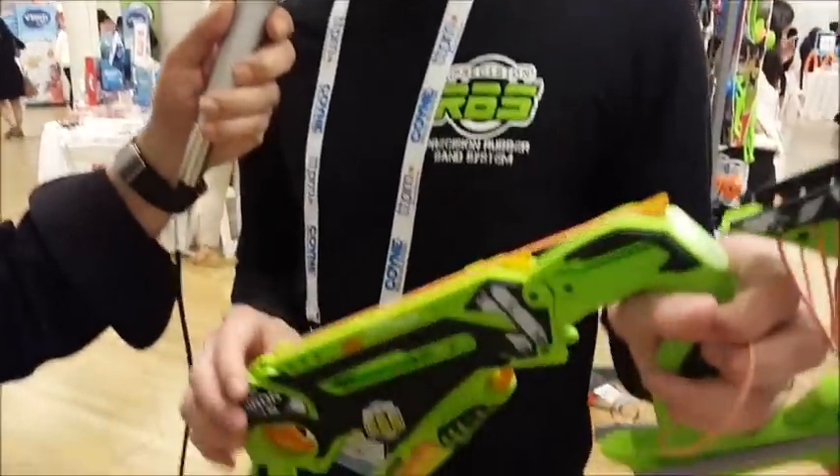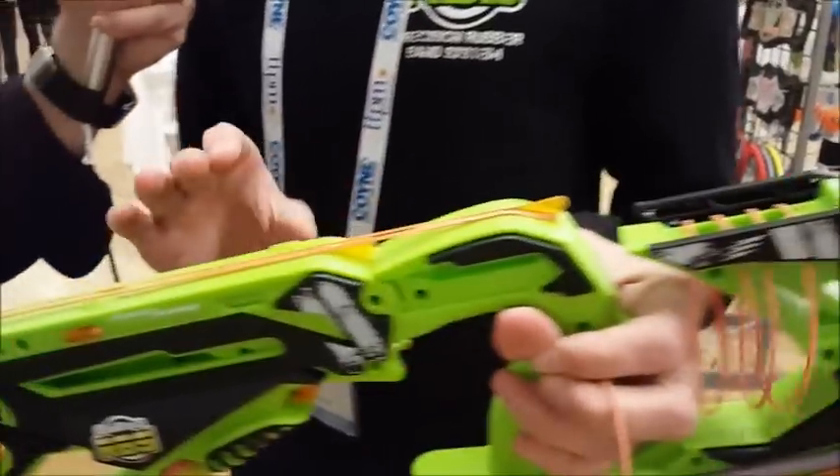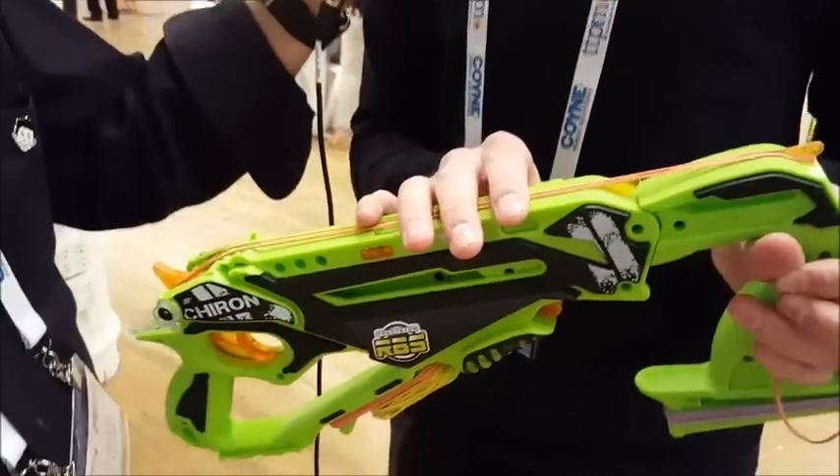I am the inventor of Precision RBS. And what does RBS stand for? RBS stands for rubber band system, and we call it a system because it's a modular set, so when you are done essentially firing a particular size of rubber band, this one will actually split apart into two sizes.